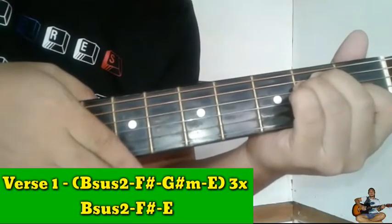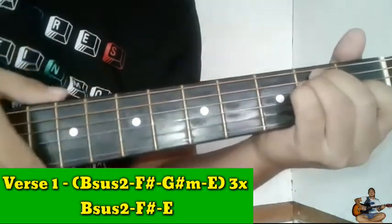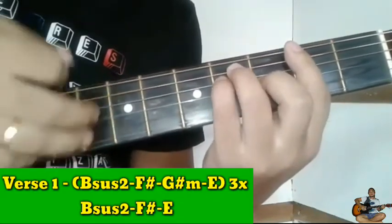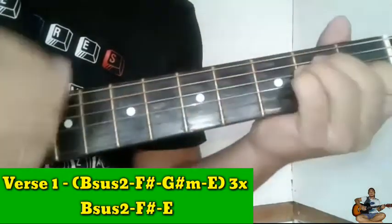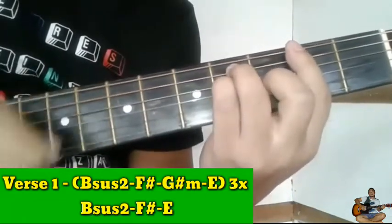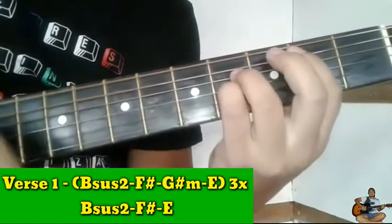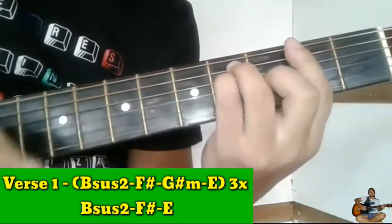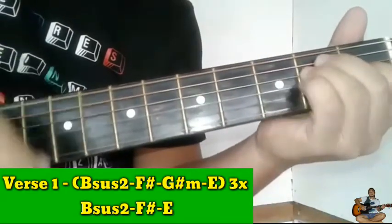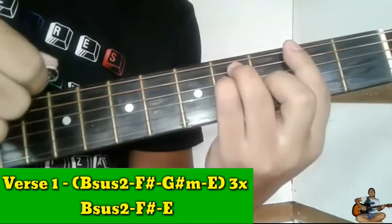Then papunta tayo sa chorus. Hindi na tayo dadaan sa G sharp minor — direct na tayo sa E. So ipakita ko sa inyo guys. Ito guys, F sharp. Hindi na tayo dadaan sa G sharp, direct na tayo sa E.